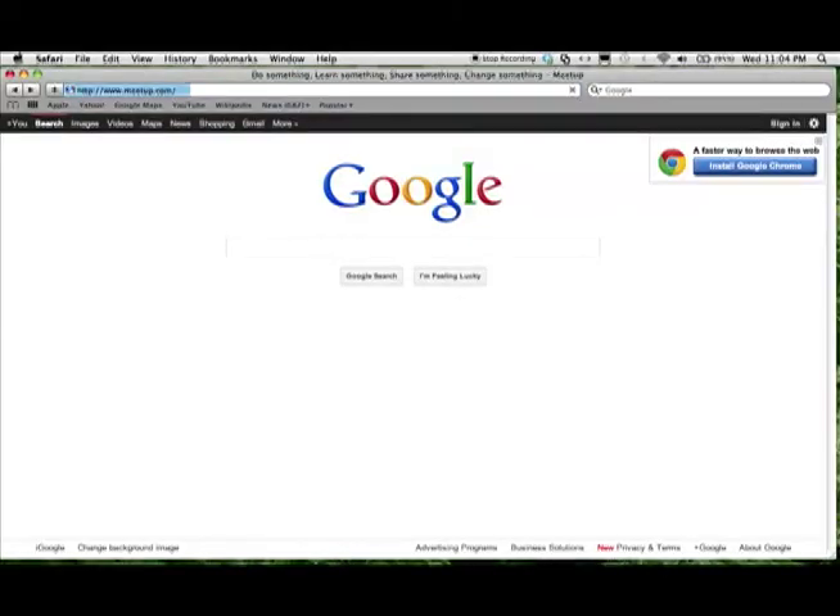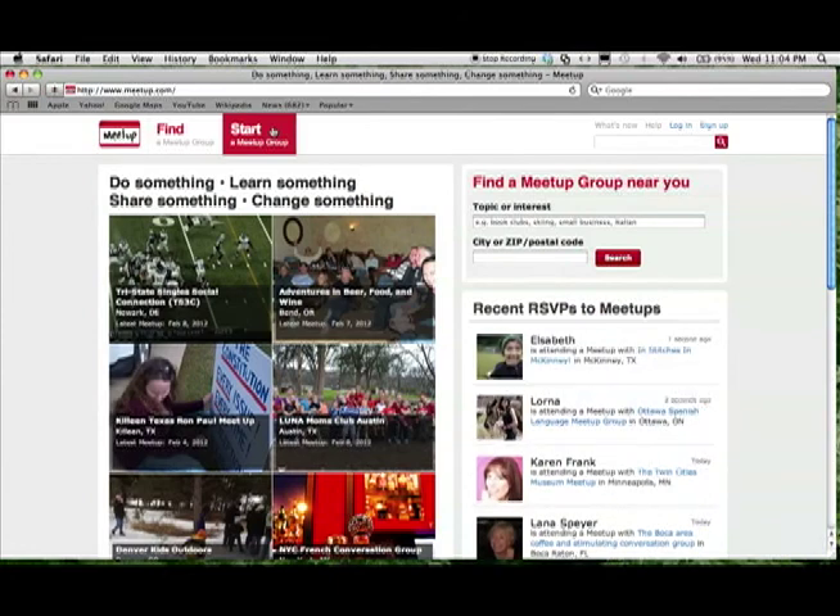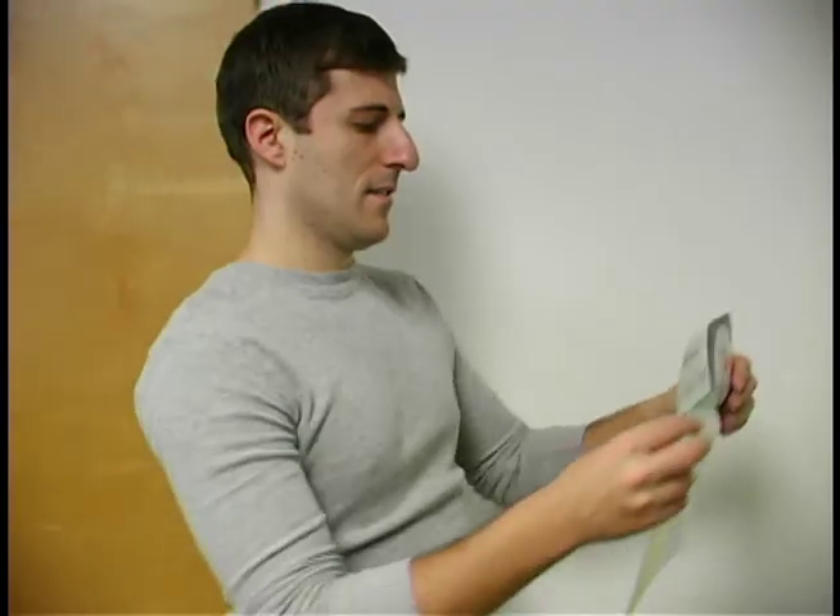First, create a name for your new social group and invite others to join. Then, create a page for your group on www.meetup.com. While there is a $12 a month charge to run a group on Meetup, it's one of the best ways to connect with other vegans and vegetarians in your area.